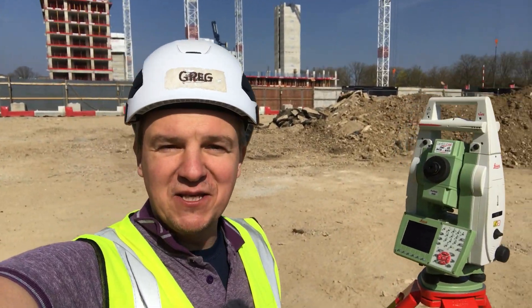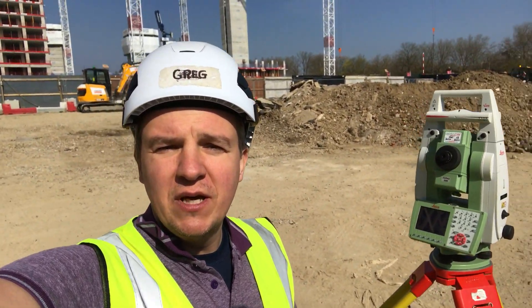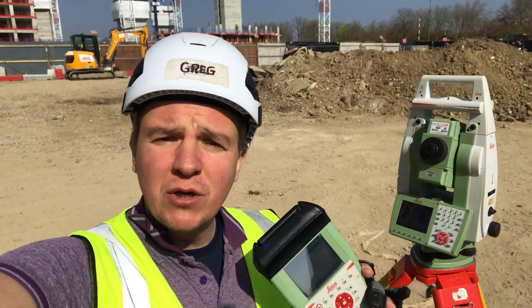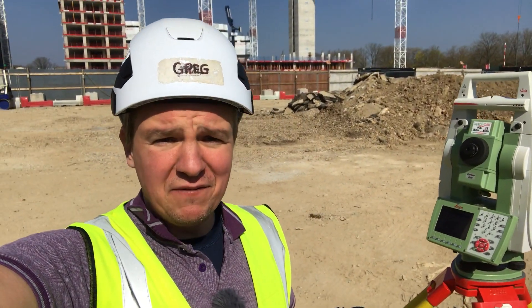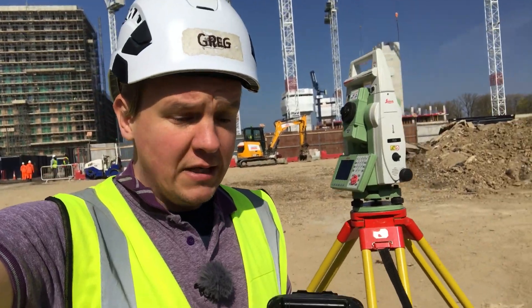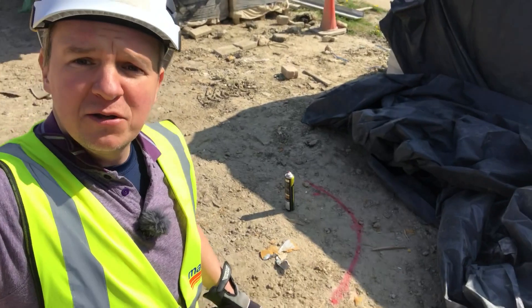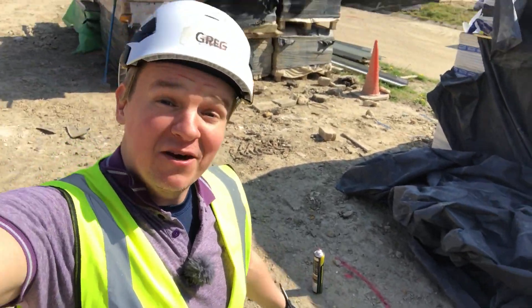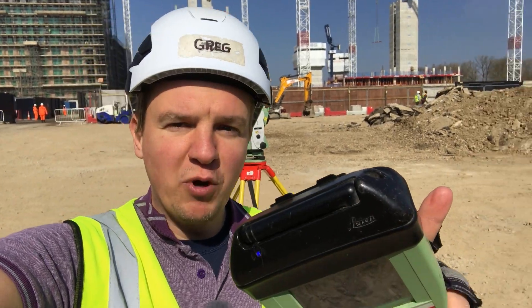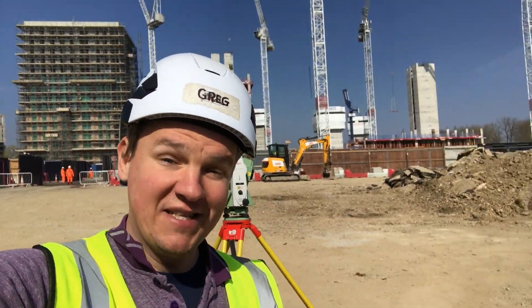Hello everybody, welcome back to Site Edge. I decided I'm going to be doing one extra video a week, in which I'm going to show you some interesting stuff and tips. Some of you were asking about the arc, and as you can see there's a nice small arc here. I'm going to explain how to use the EDM, how to set the arc, and how not to make any mistakes, as you have to be careful when orientating the arc and setting out later.